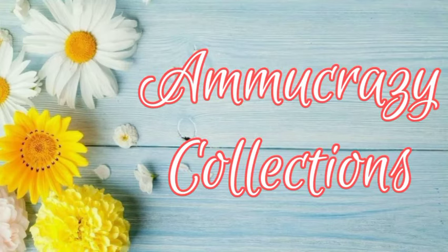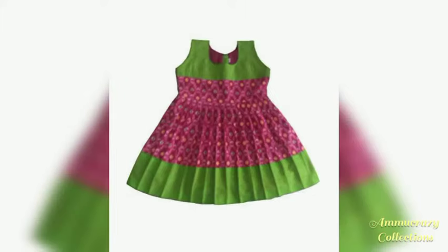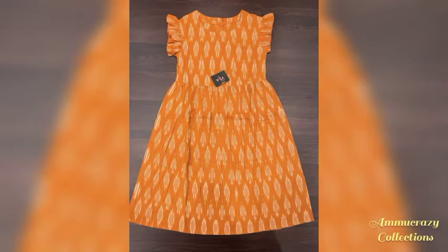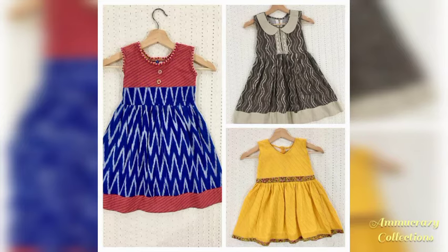Hello viewers, namaste, welcome to my channel Amokrazycollections. This video is my favorite — cotton frog designs for kids.